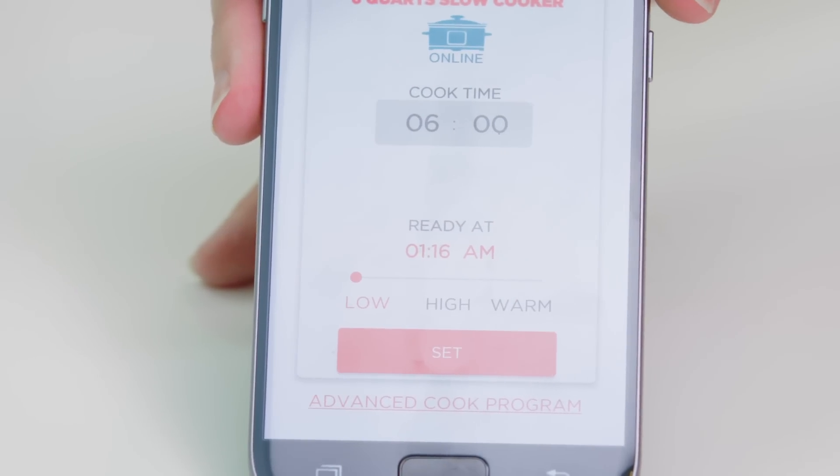Where it comes in really handy is on days filled with soccer games, birthday parties, or social gatherings that have a potential to run over. You can turn the slow cooker to low or off using the app on your phone, so you don't have to worry about rushing home to tend to your dinner.